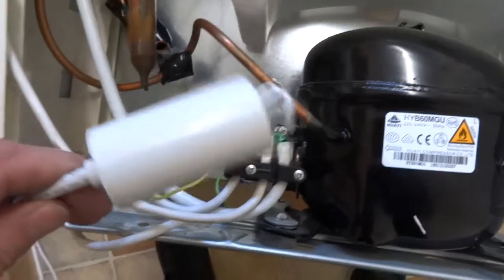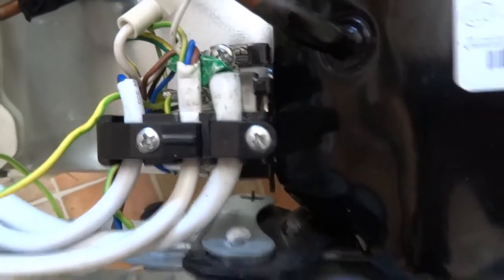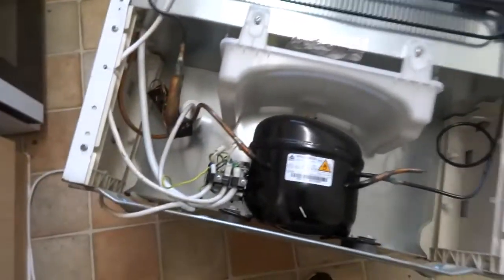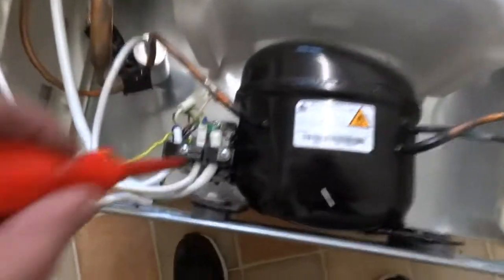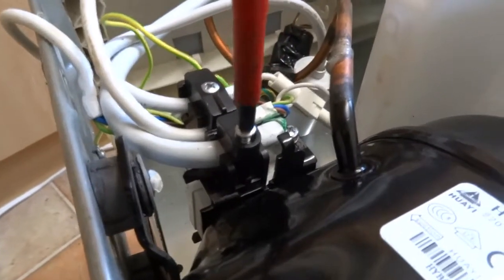So it could be the thermostat - I've already done a video on replacing the capacitor - the relay, the overload cutout, or the compressor itself. To start, I'm going to unplug it, make sure it's safe, which it is already. I'm going to take these two wire connectors off. Usually there's a plastic cover here but I already took it off.